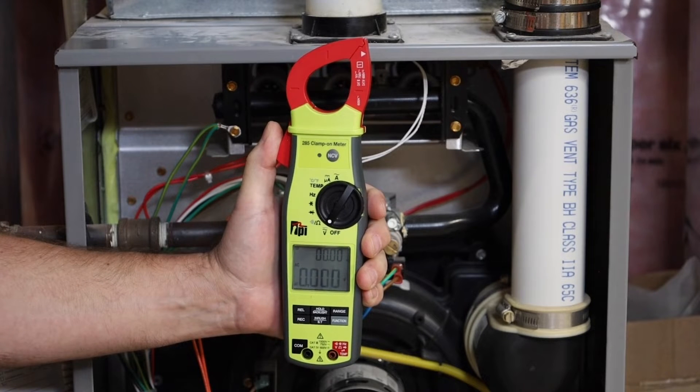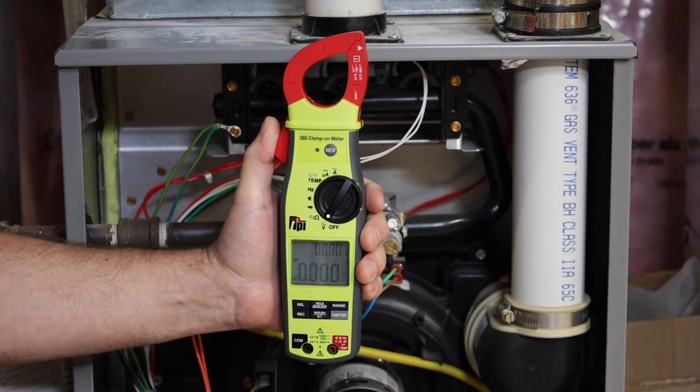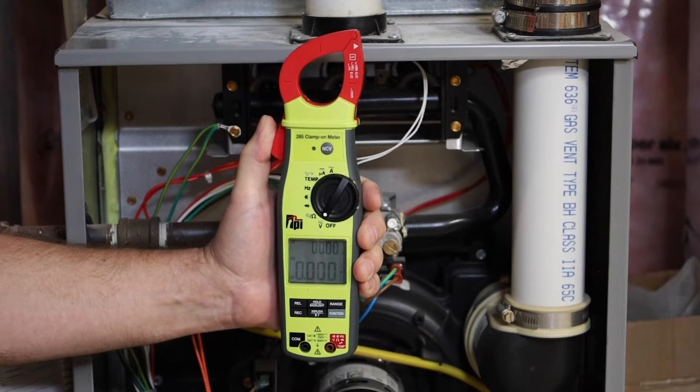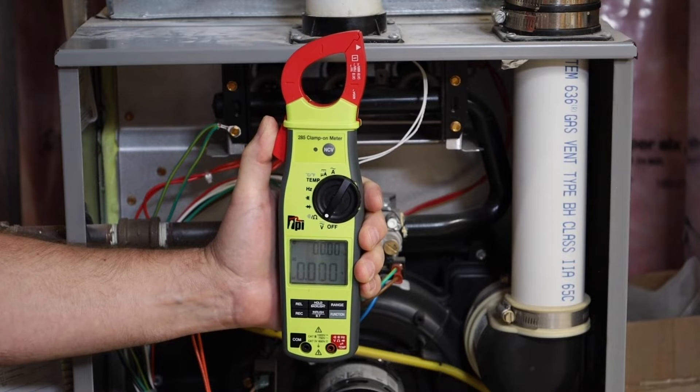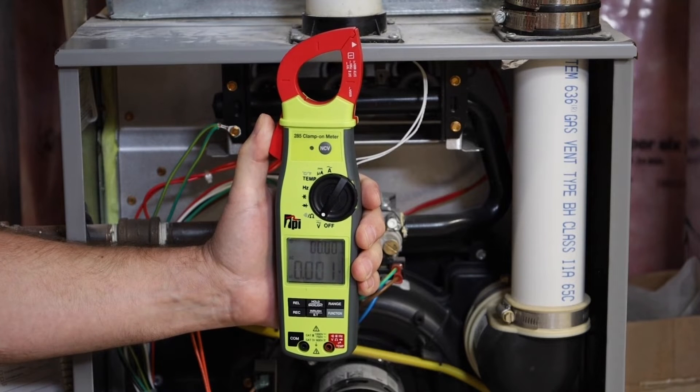The 285 clamp meter does AC and DC voltage, ohms and continuity for applications like switches and high limits, diode for variable frequency drives, capacitance for start capacitors, frequency and duty cycle for pulse width modulation, temperature, DC microamps for flame sensors, and up to 600 amps AC. It also features non-contact voltage detection down to 24 volts.